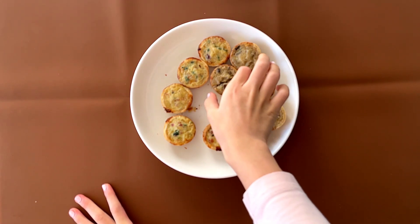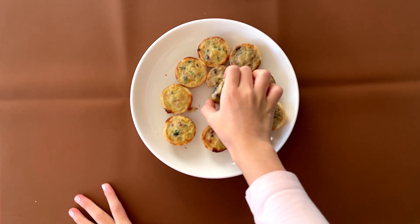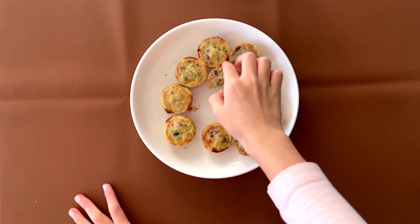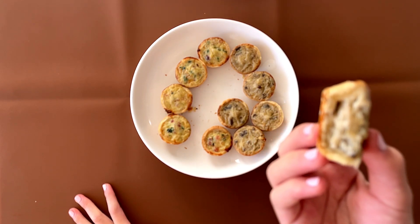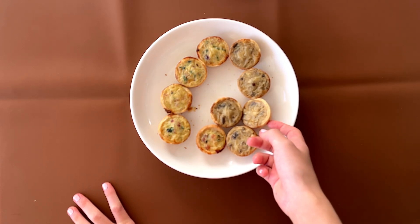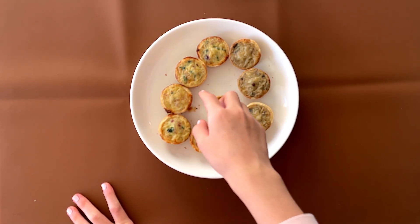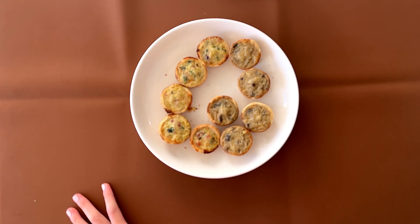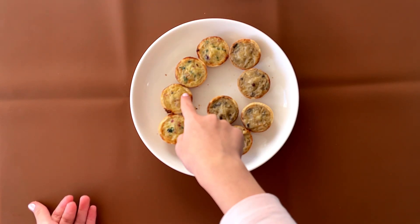And this one is the uncured bacon and sweet onion. It looks like it has mushrooms in it, but okay. Oh, this is the bacon — this is the uncured. This is the Swiss cheese and mushroom, and this is the uncured bacon and sweet onion.